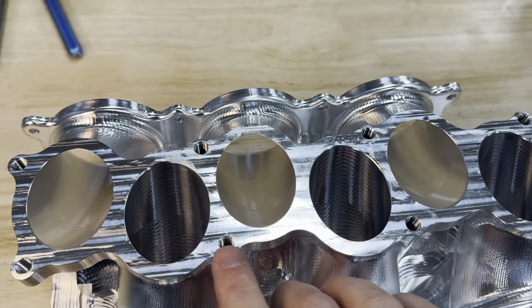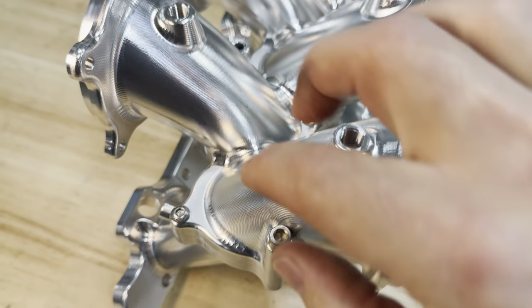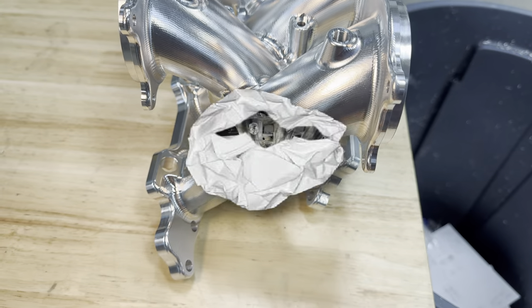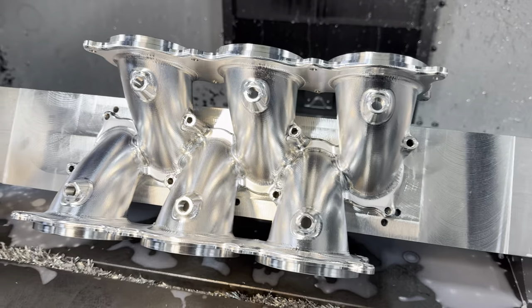I drilled and tapped these holes a little bit bigger than the through bolt that goes through them — these are where the bolts go through. It's actually tapped bigger down inside that hole so I had something to bolt this part to the fixture with. And this is how it's bolted to the fixture from underneath for the second operation.